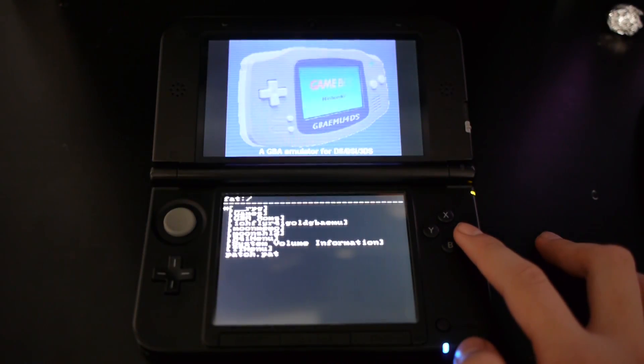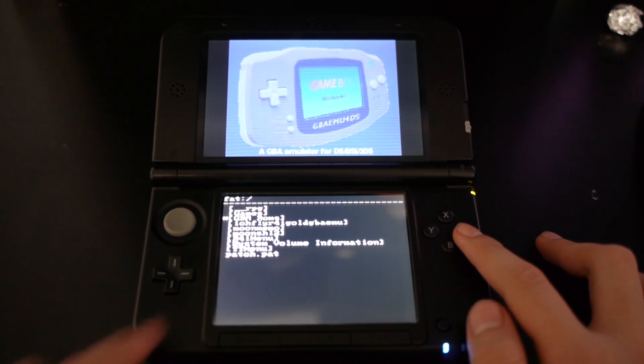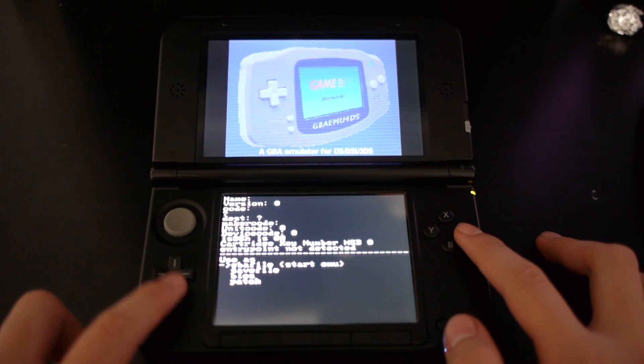Now the important part: don't head to GBA Games yet. You'll actually want to click the patch.pat file and hit Patch.